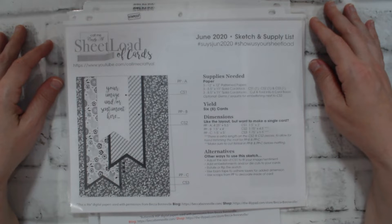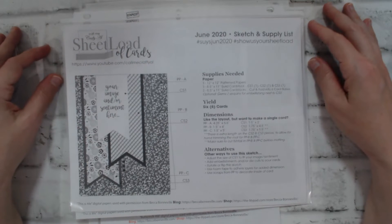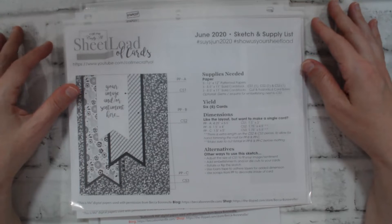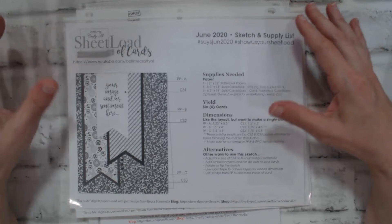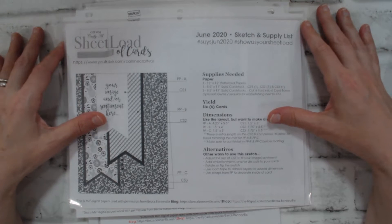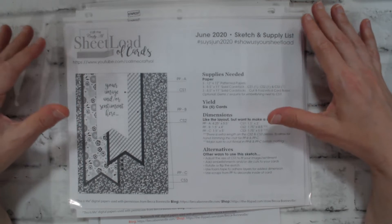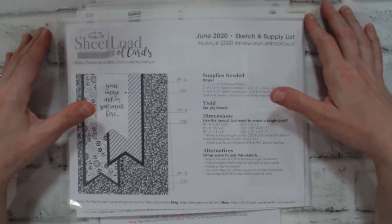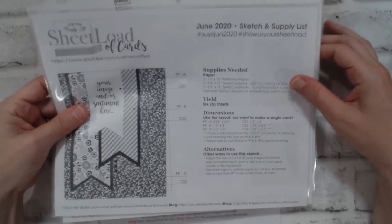It's just a lot of fun. Now that I'm on the collaboration team, I still plan on sending Crafty L the cards, because I make several batches when the new sheet load comes out. I'll make a separate batch for my own video and then send some different ones to Crafty L for her to share in her 'Show Us Your Sheet Load' video.